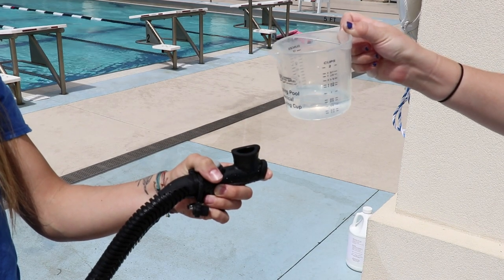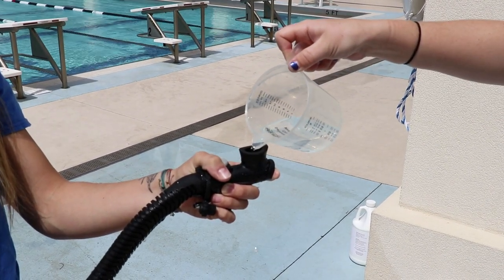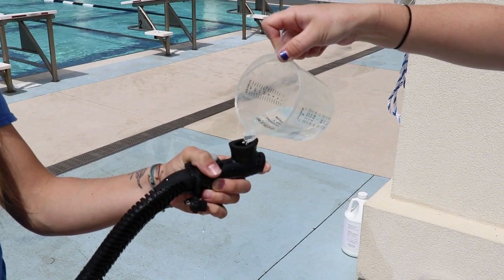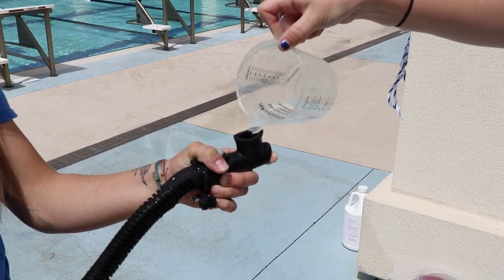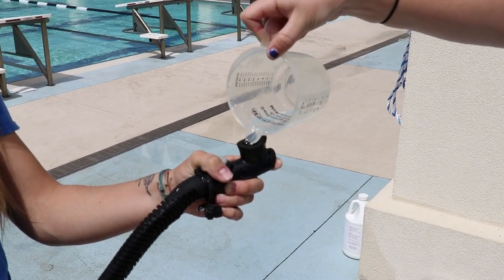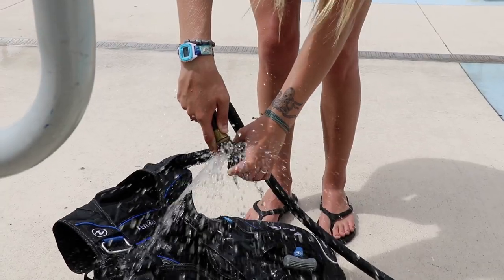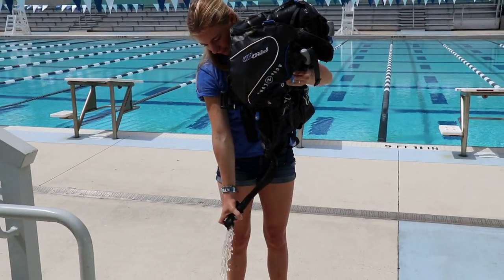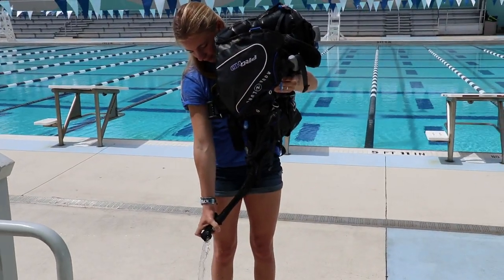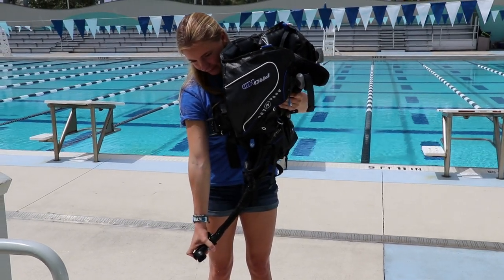Now, a couple of areas in our dive program have changed with respect to the coronavirus and you might want to do the same. For our BCDs, we now add about half a cup of the Matticide one-to-nine mixture into the BC, then add three to five seconds of fresh water from a hose. Inflate, then mix it around, then dump it out. Remember, the BC has exhaled air from the lungs in it, so this is an added precaution.